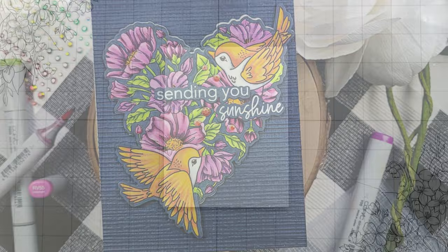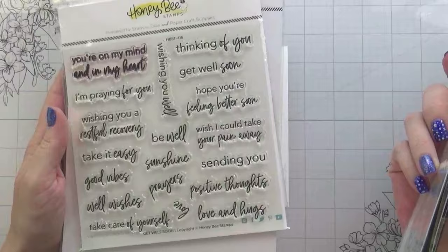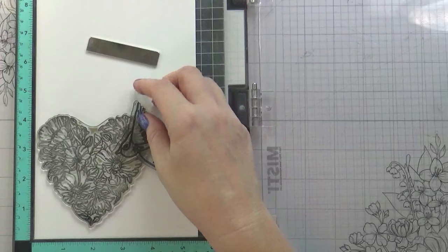Hi guys, it's Kelly here and I'm back with another video for Honey Bee Stamps. Today we're going to be using some older products. This is Hello Sweetheart, Love is in the Air, and the sentiment set I used today — the Get Well Soon. And then I'm using the Burlap 3D embossing folder. I'm just kind of trying to get an idea of my layout so I know what exactly I need to stamp.